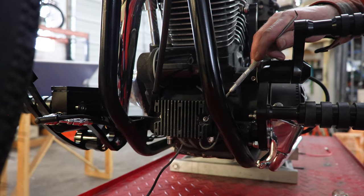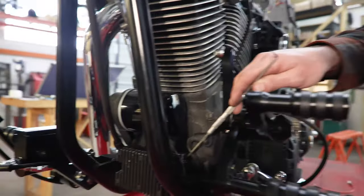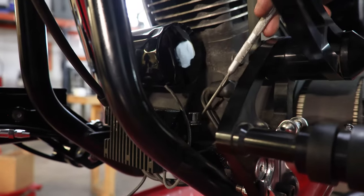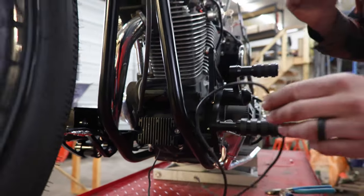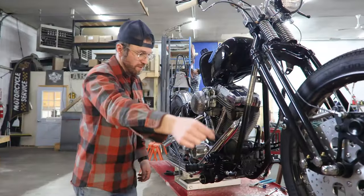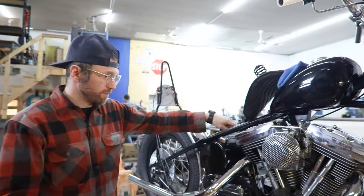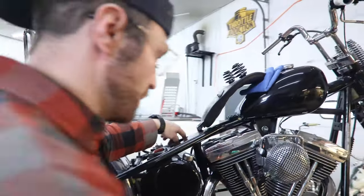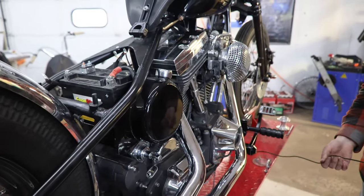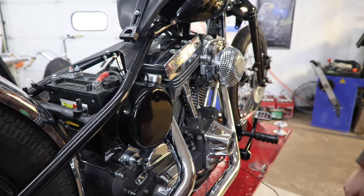Now we're going to jump to the other side and run our regulator power wire. We're going to run this all the way up to our circuit breaker mounted up here. The best path is just to follow that black wire we ran from the main harness — so we're going to go under the bike, up the backbone, and pop it out right up there.